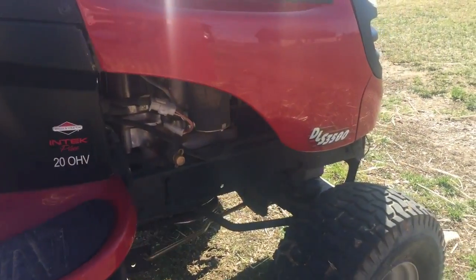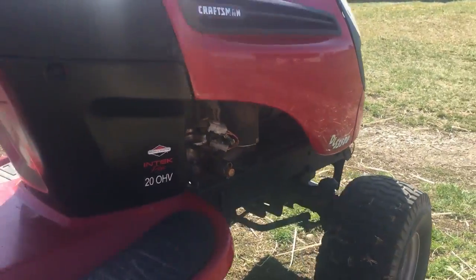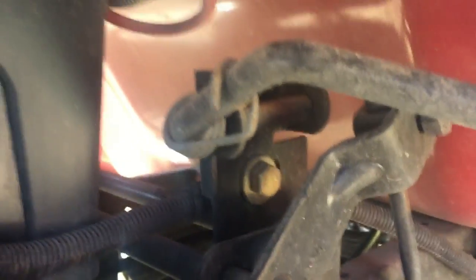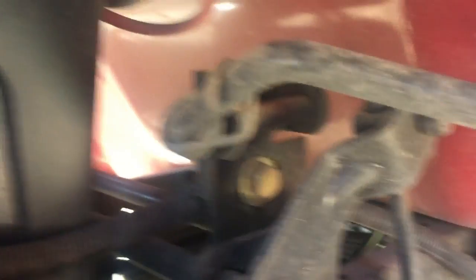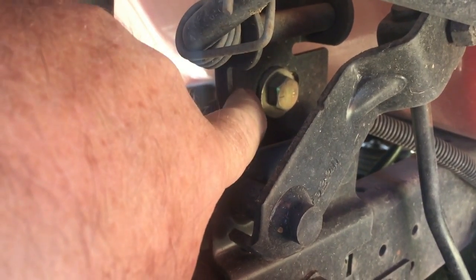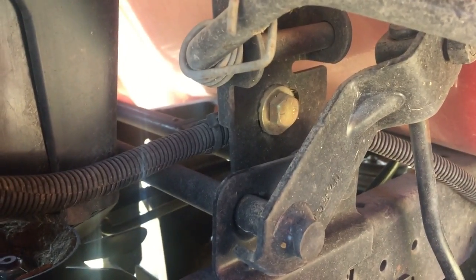I've got another tractor over here we can take a look at. This is a DSL 3500 — this is my wife's tractor, which she likes to use. It's a little different. But right there is the adjustment bolt for this one, and it's just a single bolt. You loosen that up and that will change where the lever rides to go forward or reverse.